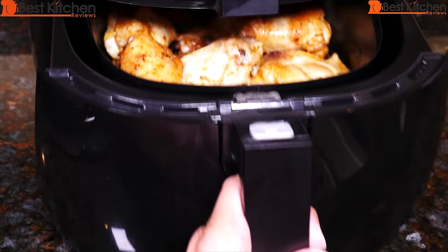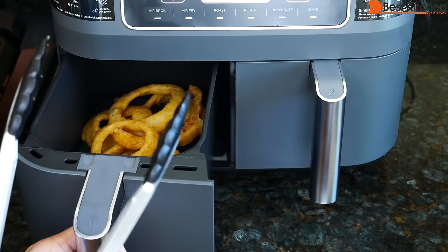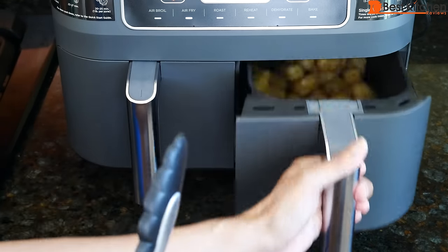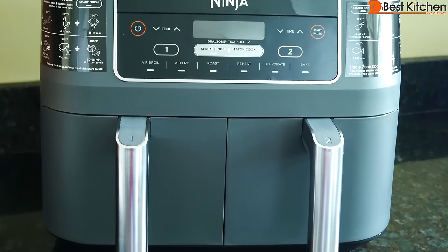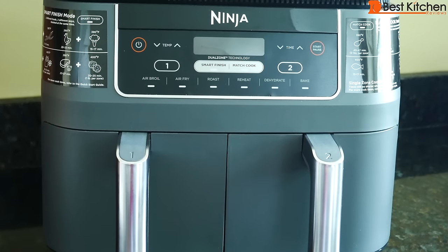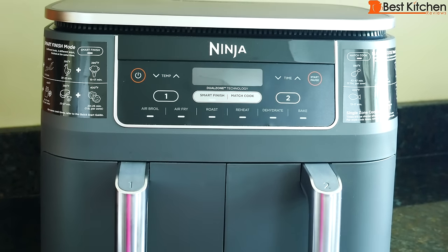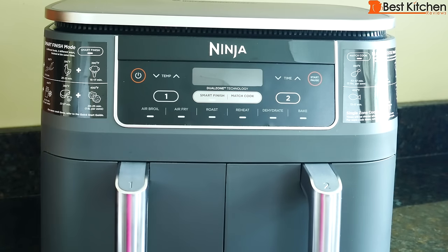With regular air fryers, you can only cook one type of food at a time. With this Ninja, you can cook two foods at the same time since there are two separate baskets. I believe it is the only air fryer out there with two baskets. The unit measures 15.6 inches long, 13.8 inches wide, and 12.4 inches in height. It weighs 17.8 pounds. The cord length is 2.6 feet. The air fryer is 1,690 watts and BPA free.